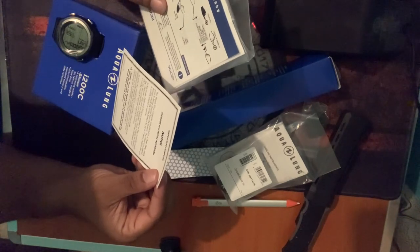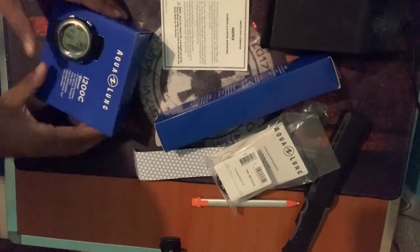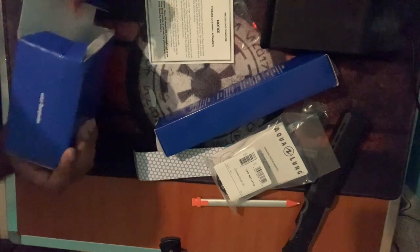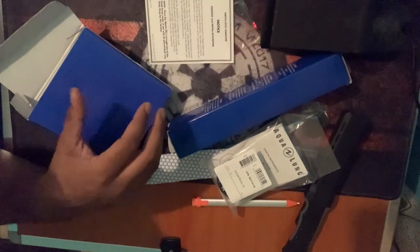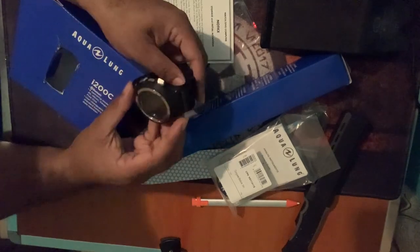Some information on storage and how to activate it — these things are important, you should read them before putting the device into storage. There's also something here for the Diver Log Plus app — I actually have this app already on my phone, I use it, I entered the data manually on my first four dives. There's a manual here, and it feels like there's a CD with software. I'm not going to use that because I don't have a CD-ROM drive, but I have the software already installed from downloading it. Read your manuals properly — they're very important if you want to understand the device you're using as a diver.